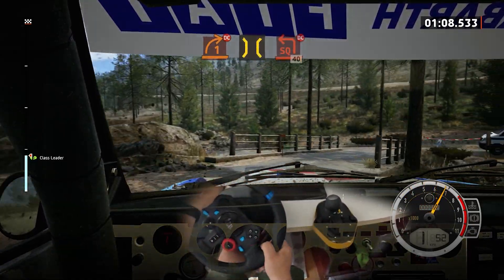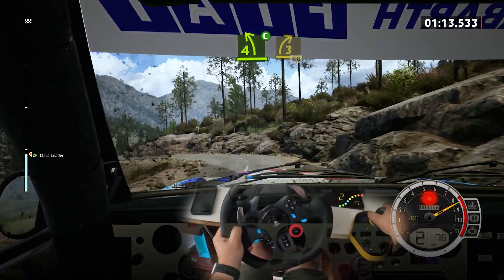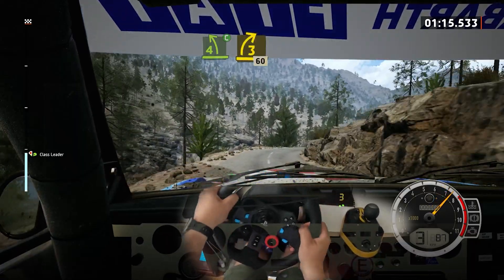Square left, don't cut. 40, 4 left, cut. And 3 right, open, keep in. 60.